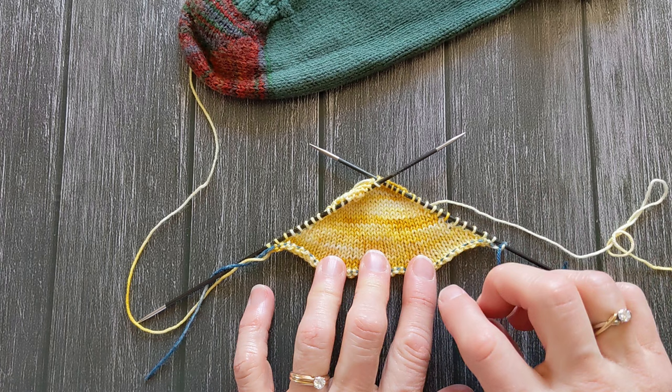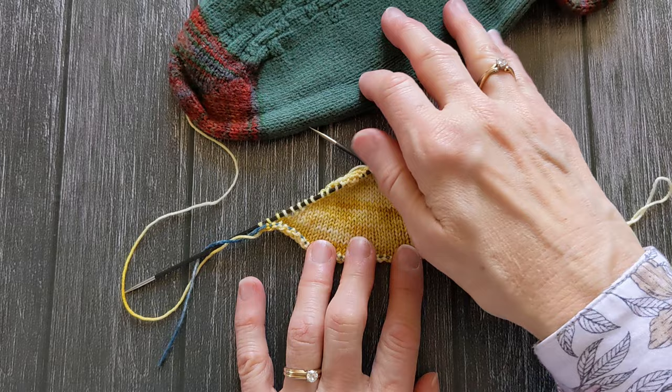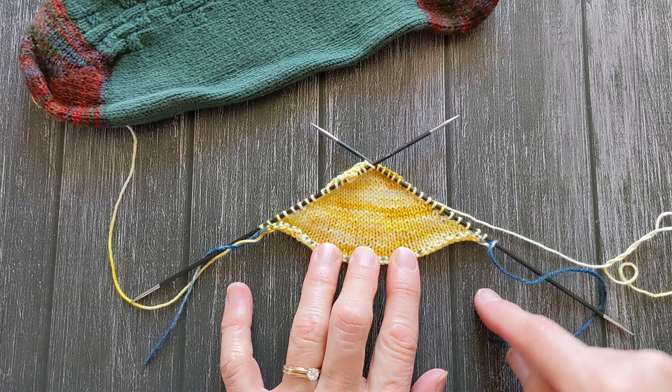Use whatever short row method you are comfortable with. I use the method that Arne from Arne and Carlos uses, and I use it both on my toes and on my heels — the same short row method. So here I am down to the center 12 stitches and now I'm going to work my way back up to the end.